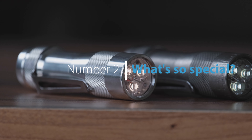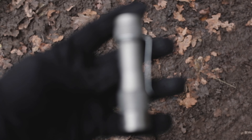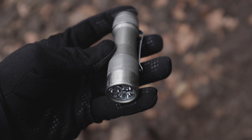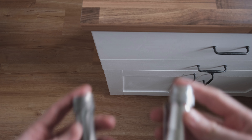And that's exactly where the Lumintop FW3A comes in. Number two: what's so special about it? This light was apparently developed by some dudes on a flashlight forum, and is now being produced by Lumintop in China, with a variety of different colors, materials, and LEDs.